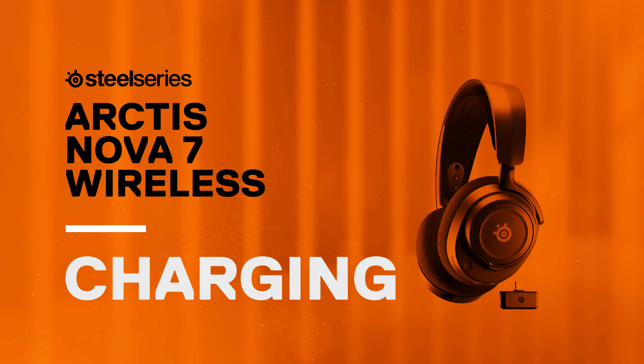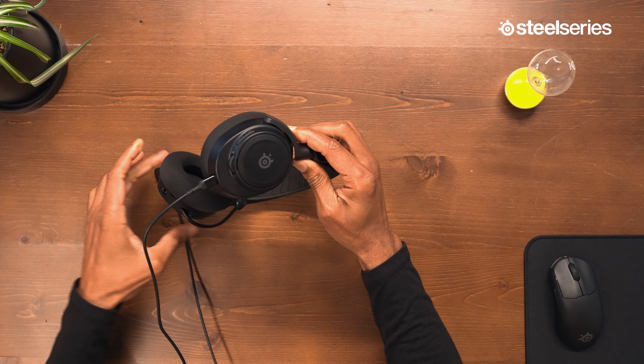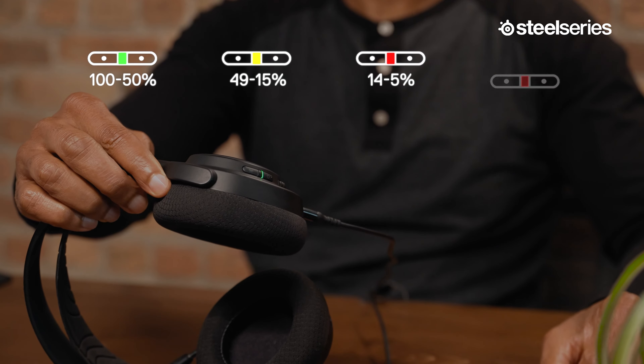To charge your headset, connect the charging cable from the headset's USB-C charging jack to any USB-C power source. The color of the power indicator LED indicates the battery level.